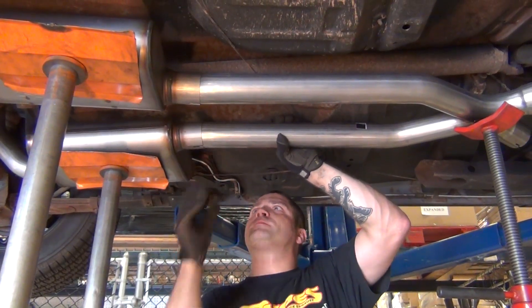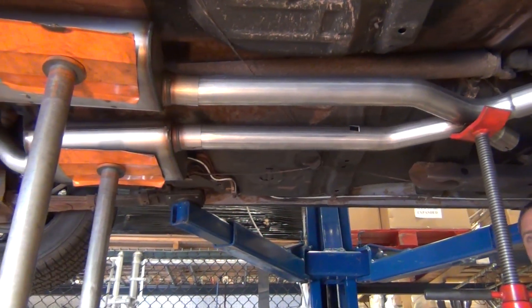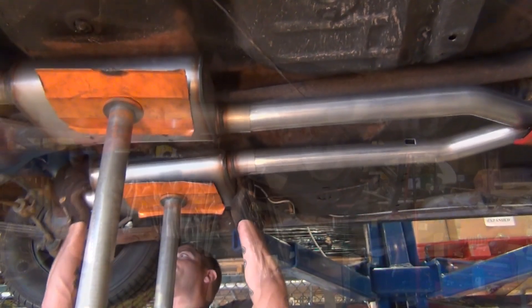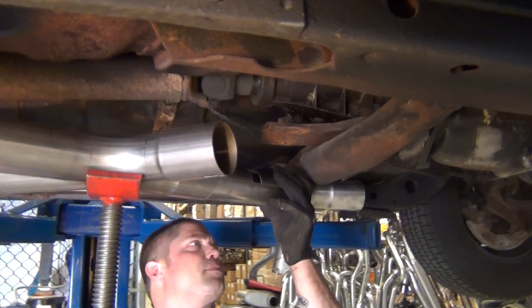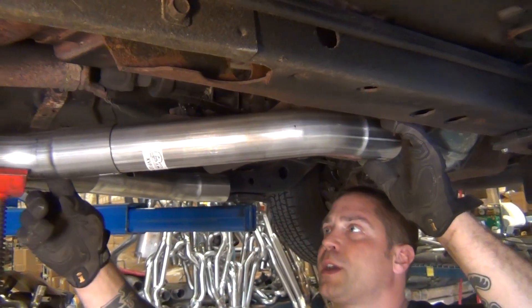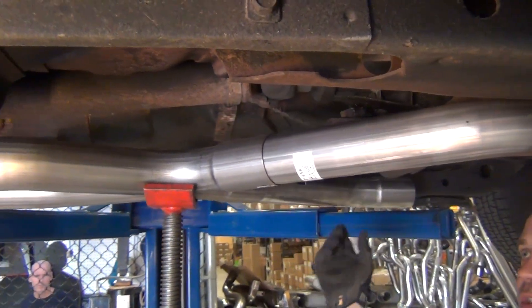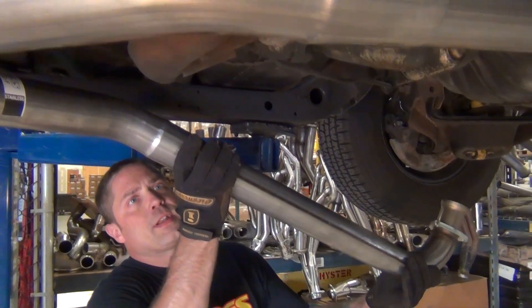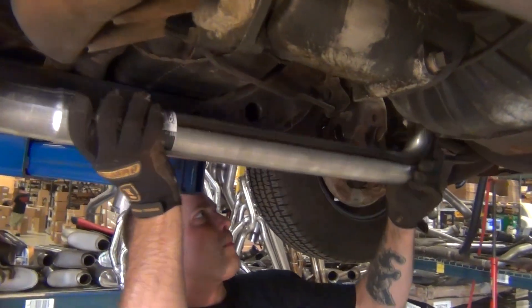Be sure to check that the whole system is sitting level at this point. Slide both front X-legs into the X-pipe, noting that the X will not be directly under the center of the drive shaft. Slide your downpipes into the front X-legs and rotate the pair upwards to attach to the manifold bolts.